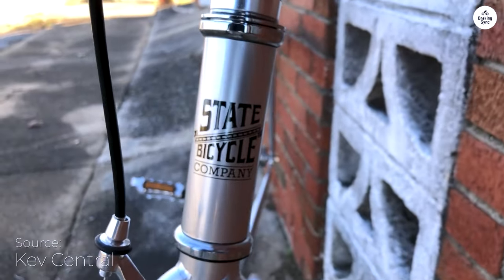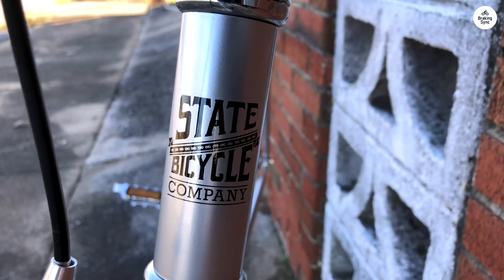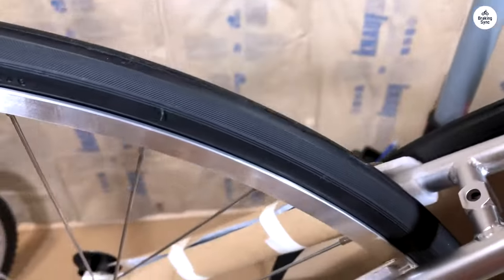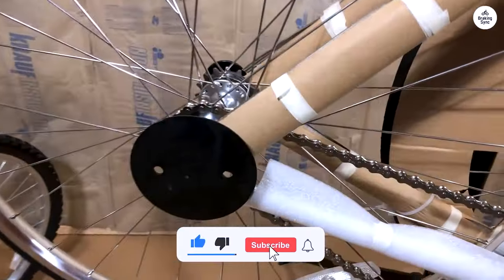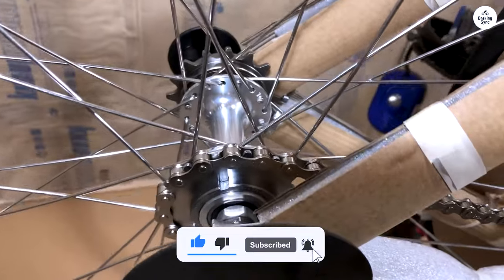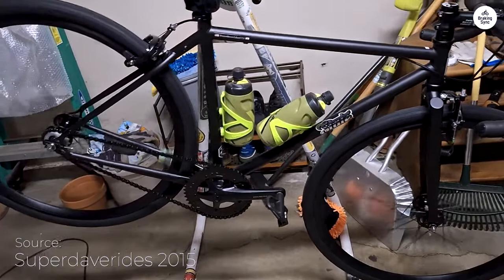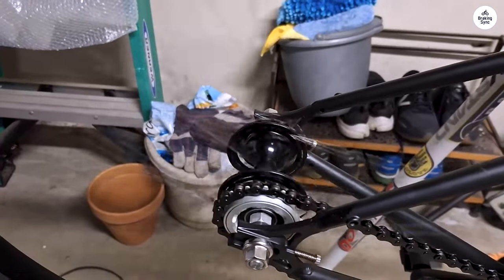I went with the riser bars, which felt comfortable and easy to handle, but you can choose other bar styles if you prefer. Riding the bike feels smooth thanks to the wheels and sealed bearings, and the brakes work well for stopping quickly. At just under 10 kilograms, it's light enough to move easily but still feels stable on the road. Overall, the 4130 Core Line is a simple, dependable bike. It looks good and does the job well, whether you're riding around the city or just cruising for fun.